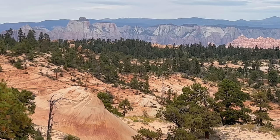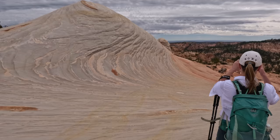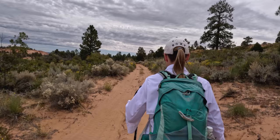Oh my God, look at that. Yeah — not a bad view. Isn't this beautiful? That's amazing.